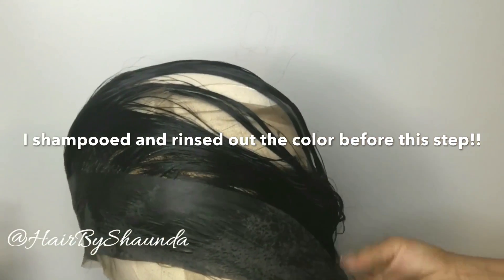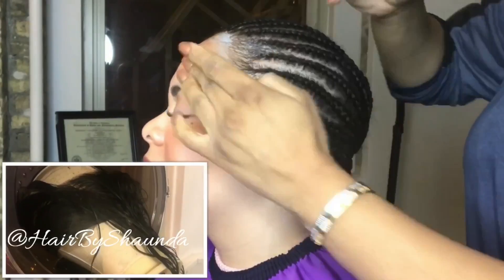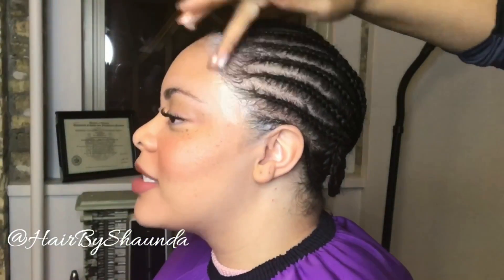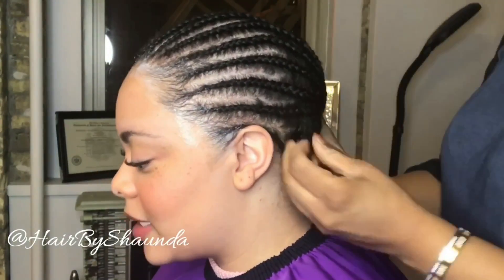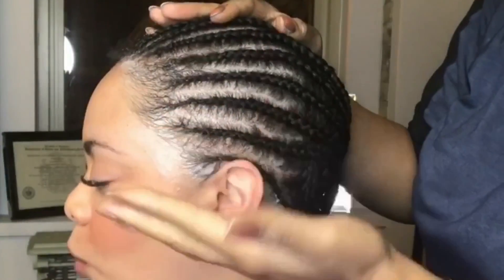I'll place the whole mannequin head under a hooded dryer, and while this dries I'm going to apply her Got2b Glue gel on the perimeter of her hairline so that when I install this 360 frontal it will stick and not go anywhere. This stuff really works, guys — I really recommend using this for your frontals.